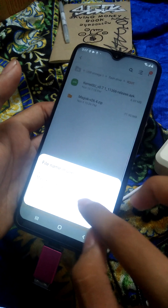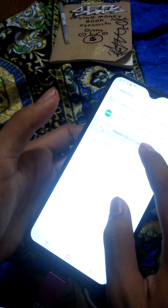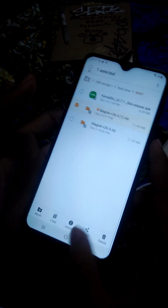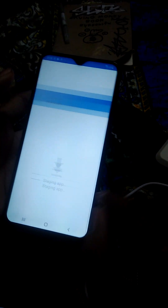Now we rename this file — rename from .zip to .apk. There we go. Install. Wait for that thing to install, it'll do some work. Give it some time, be patient.